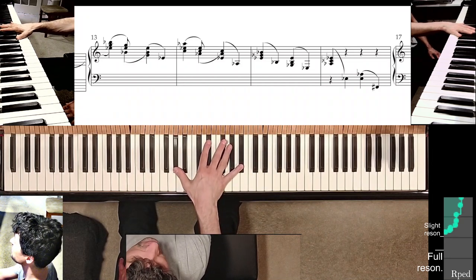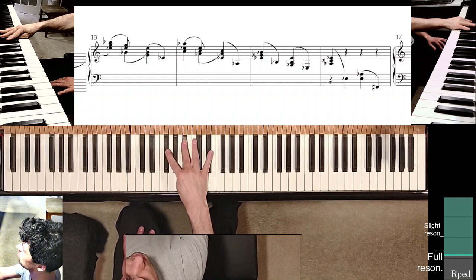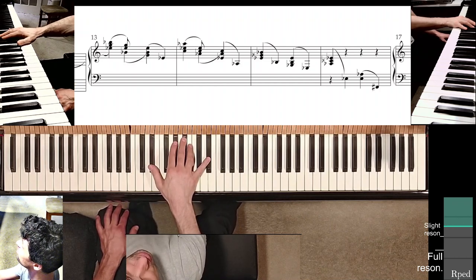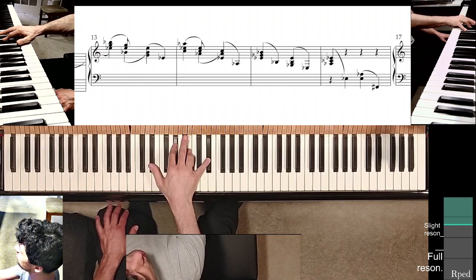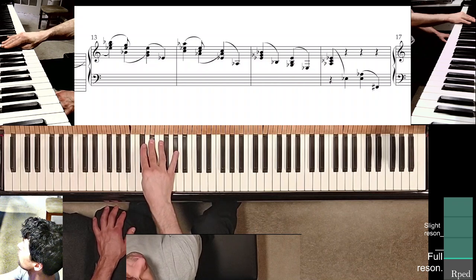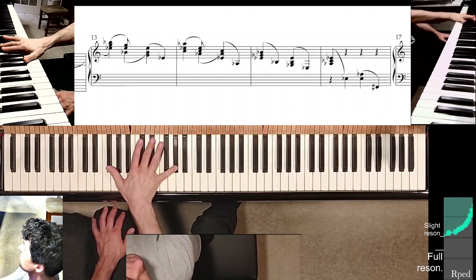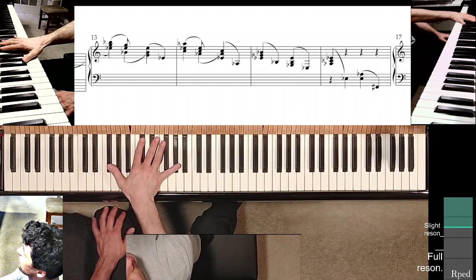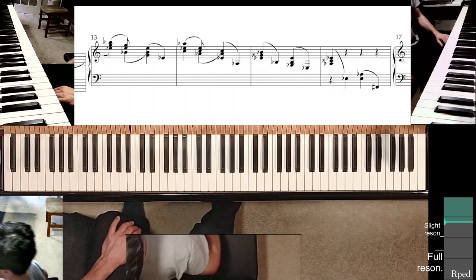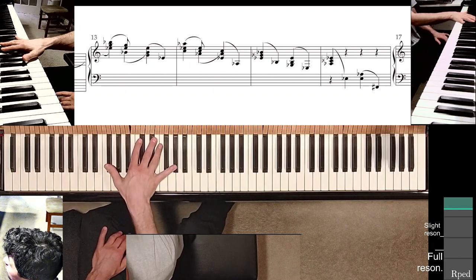Measure fifteen is basically under your fingers — E-flat minor harmony — and then A-flat minor in measure sixteen. For the third beat of measure sixteen, probably use fingers three and five. As soon as you play, flick the thumb down to find F-sharp. Sitting pretty far down at the keyboard — I would go even further, right across from F — which makes finding F-sharp with finger one quite easy.